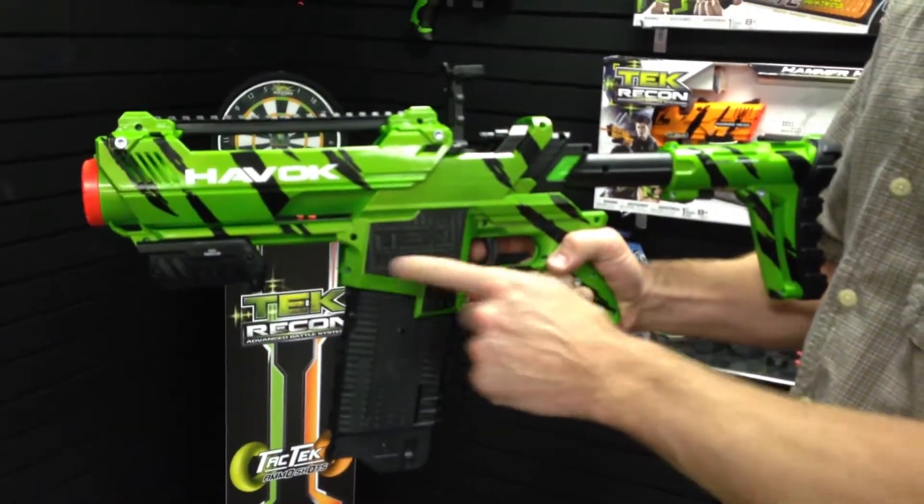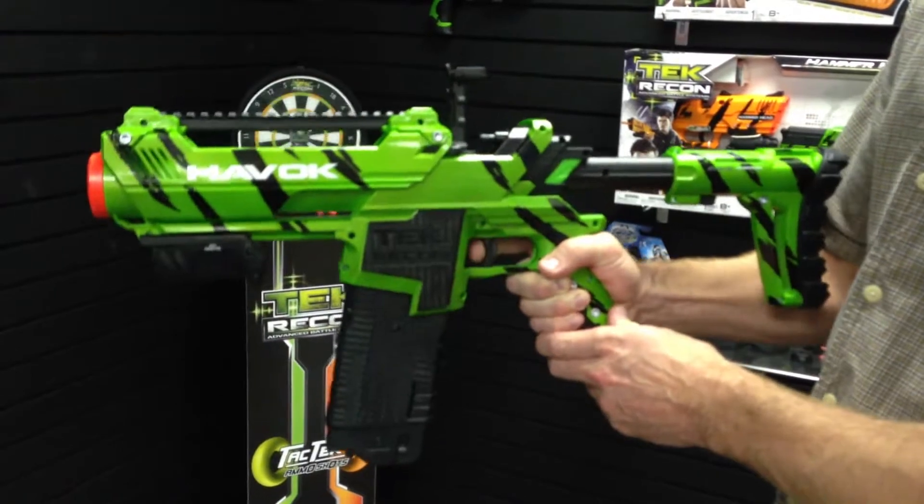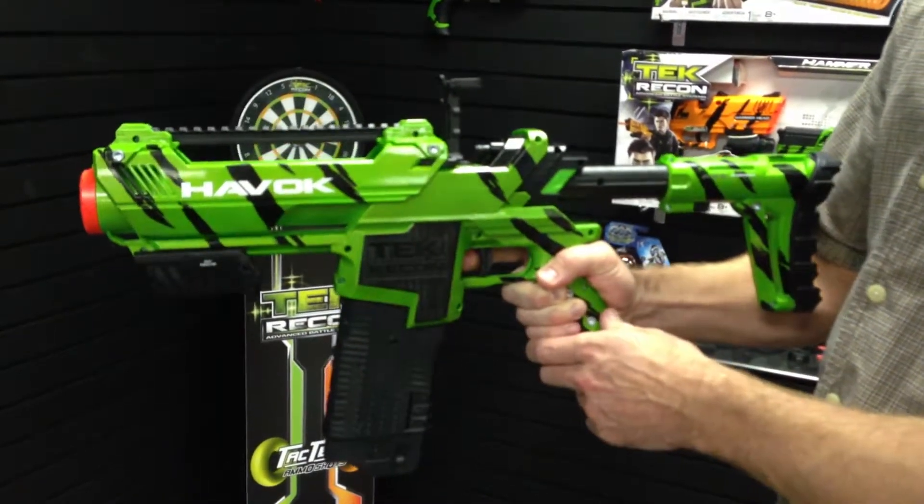Next I'll demonstrate the trigger. Again, similar to the pump action, you want to only use the trigger at this point. Squeeze it and make sure it goes all the way back and all the way forward for a shot every time.